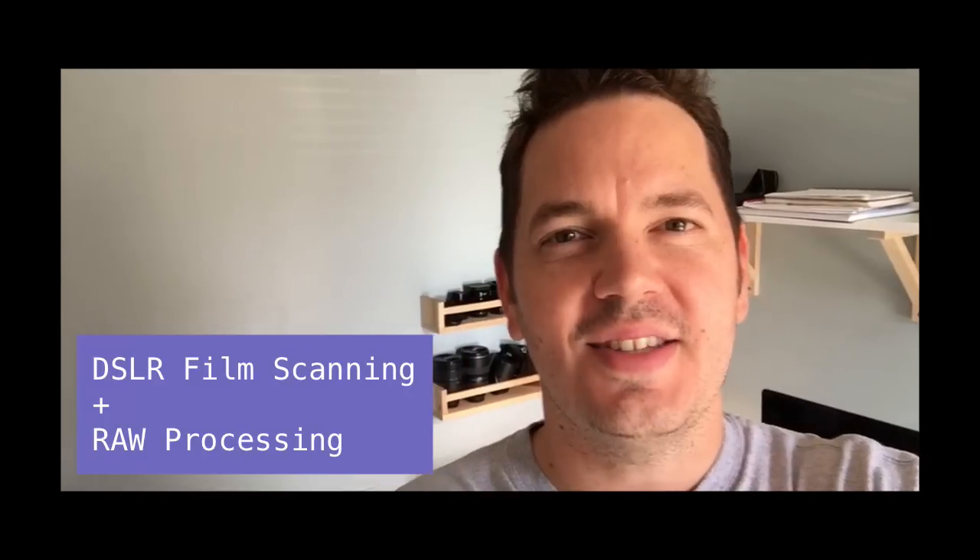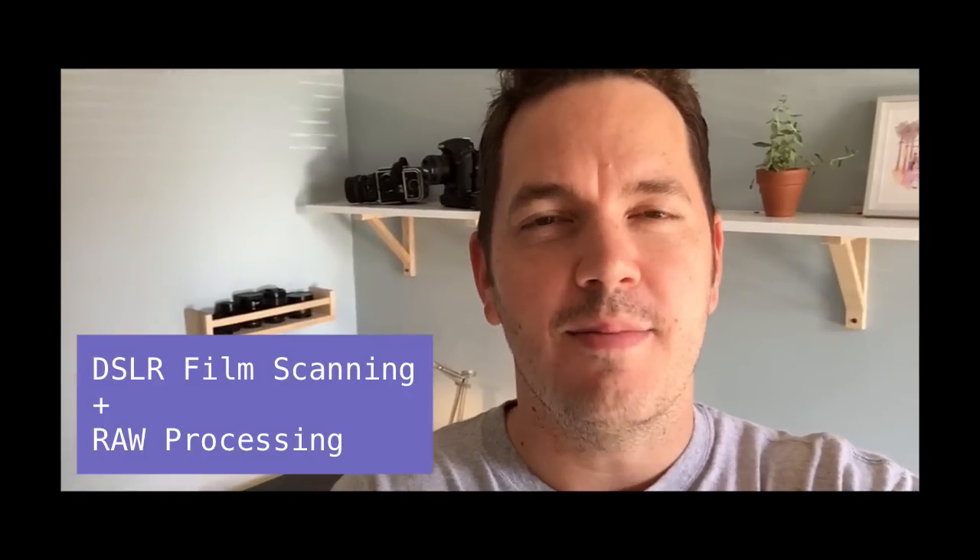Hey guys, Nate Johnson here. Today I'm going to show you my process for scanning film negatives with my DSLR, and then I'm going to show you how I start to edit them inside of Lightroom using an all-raw process that really brings out the beauty of analog film in a way that a traditional lab or traditional flatbed scanner really can't.